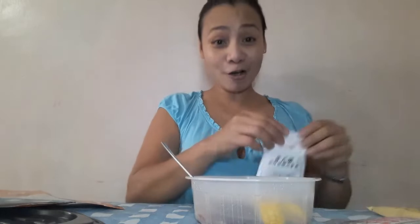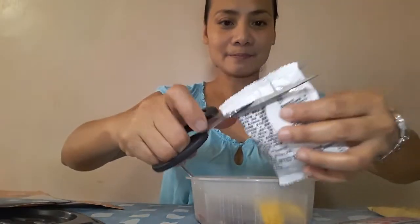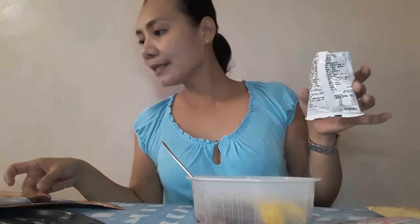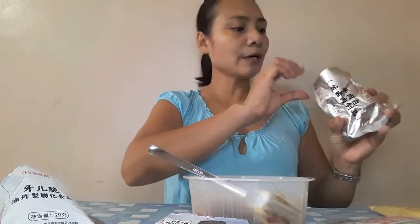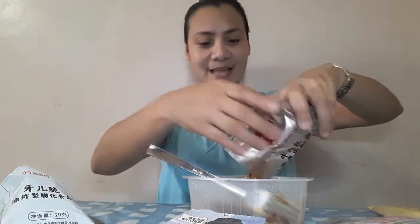Vermicelli or sotanghon added. Then we have the fourth packet. One, two, three — fourth packet! Should we add this too? Ah, we're supposed to eat this — it's beef! This is the beef. Smells good, like kaldereta! Let's add this to the container as well.